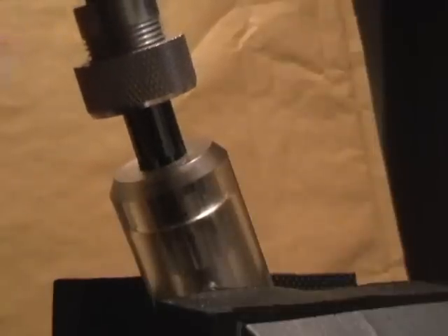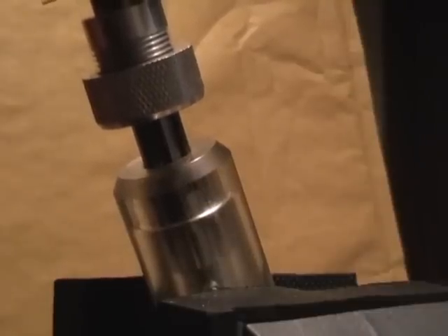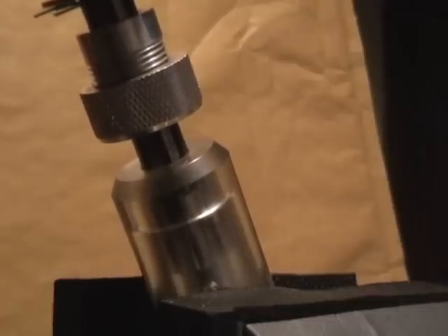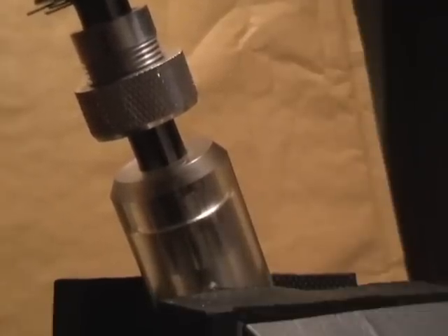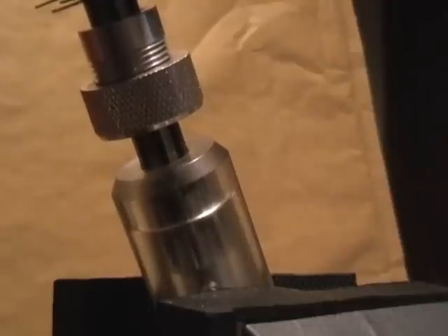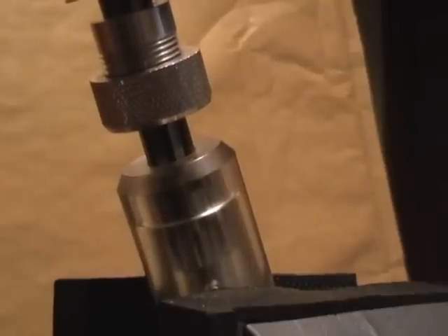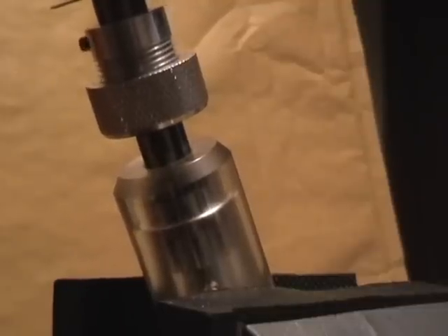You put it in slowly. I tend to just jiggle it slightly side to side. What you're now doing is causing all the pick ends to make themselves the right size to create a join with the shear line, rather like you would with a pin tumbler lock. Occasionally you'll realise you've overstepped it, so you can just pull it out slightly and then have another go. And there — that is now unlocked.